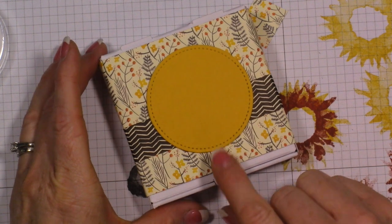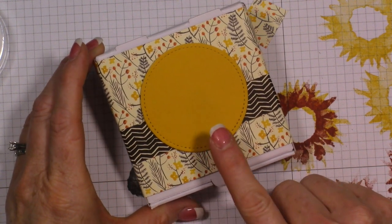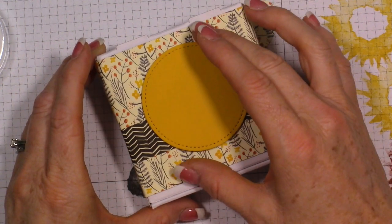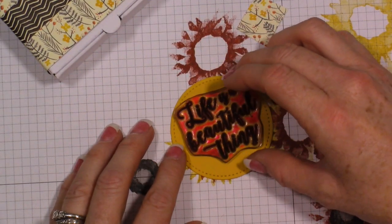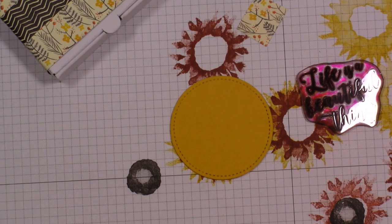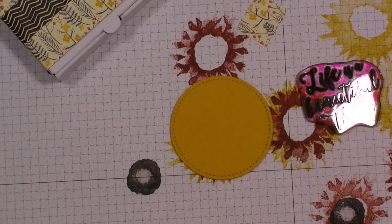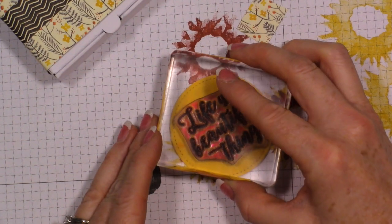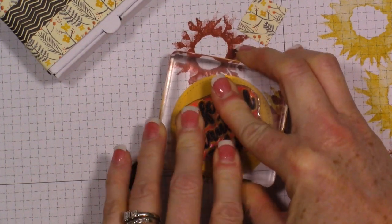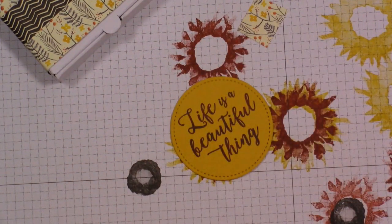I've taken my stitched circle dies - you guys know I love these dies so very much. I took my stitched circle die and I want to add this stamp set. It says 'Life Is a Beautiful Thing' and we're going to stamp that with Crushed Curry right in the middle of that circle. It looks beautiful.